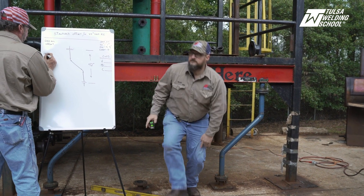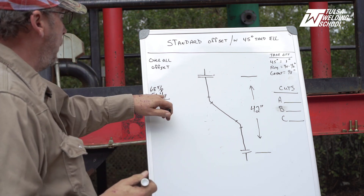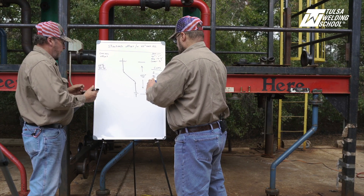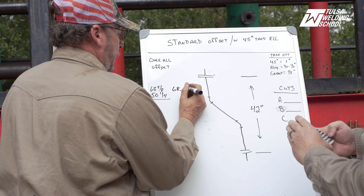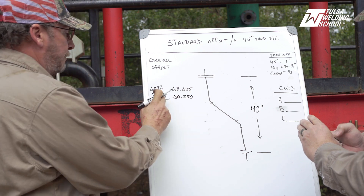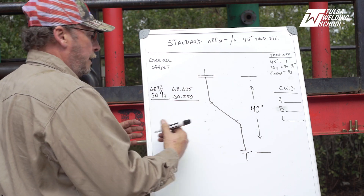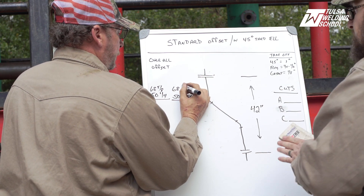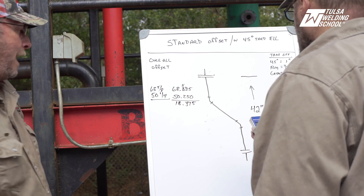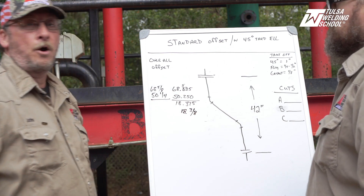We're going to go to our board at 50 and a quarter and simply subtract them. I like to convert fractions to decimals because it makes the math simpler. So 68 and 5/8ths becomes 68.625 and 50 and a quarter becomes 50.250 — 0.250 represents a quarter inch, 0.625 is 5/8ths. That gives us 18.375.